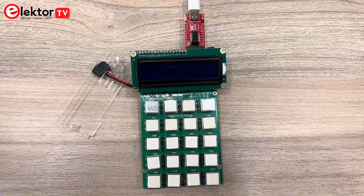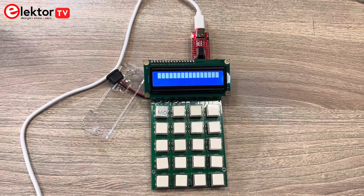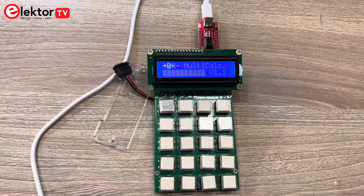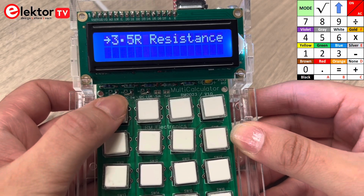The module can be programmed using the Arduino IDE. The Arduino sketch and the related libraries are also available for download. And this is the message that I got after successfully uploading the program. So let's see how it works.